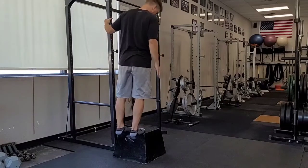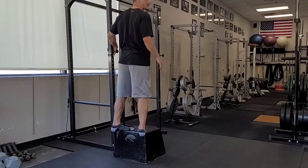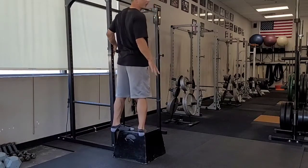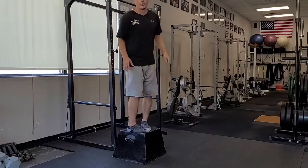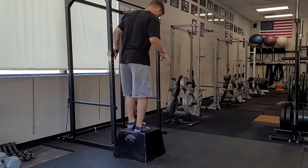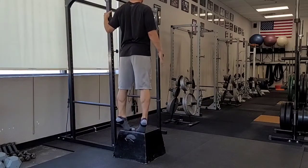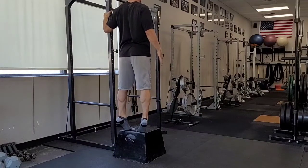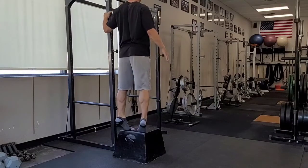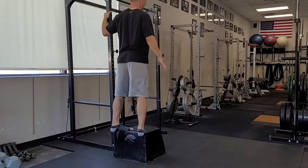I'm going to start off with my toes internally rotated as much as I possibly can. I want the whole front half of my foot on the box. I want to make sure that the balls of my feet are actually on that box, because that's what I'm pushing off of. So toes pointed in — I'm going to push off the balls of my feet, raise my heels as high as I can, squeeze my calves, and let them drop all the way down. I'm going to do my designated reps, all of them with my toes pointed in.